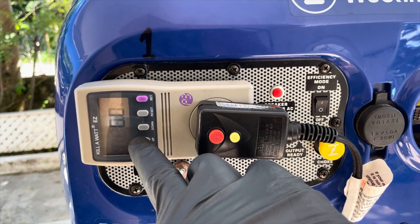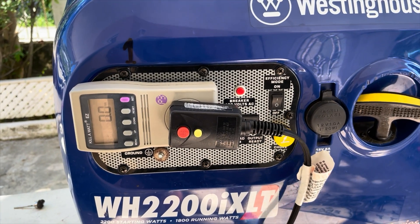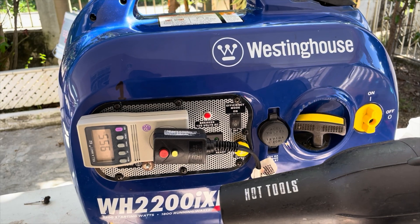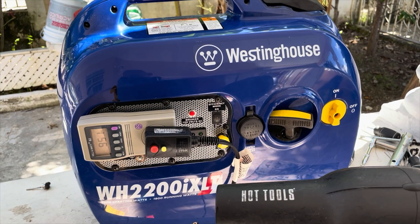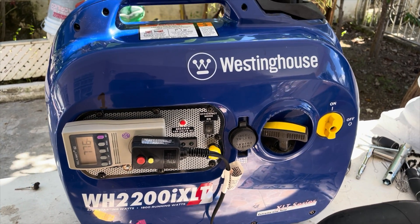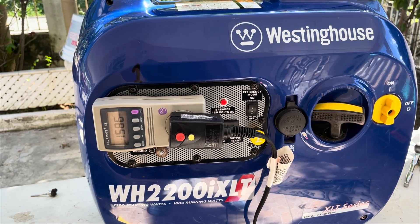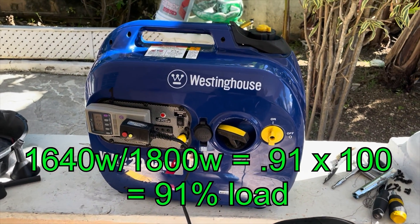The generator is purring like a kitten. Now let's drop some load on. The generator is now running at 90% load without issues. Perfect.